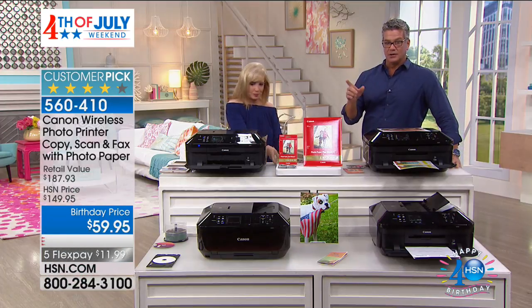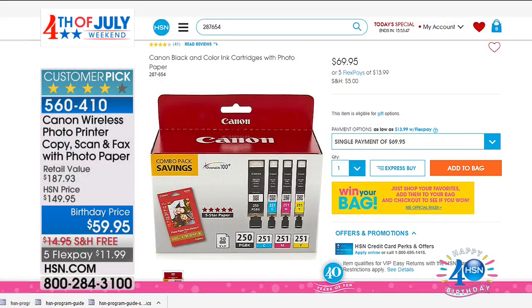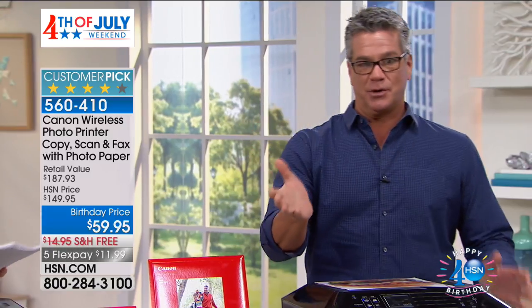You can go online and shop for inks — I will guarantee your ink costs more. Look at this on HSN.com: $69.95 for the ink. This printer is $59 — you are getting this ink with this printer for $10 less than just buying the ink. Before you go and buy ink, buy a brand new printer. And it's not just any printer — it's a Canon.